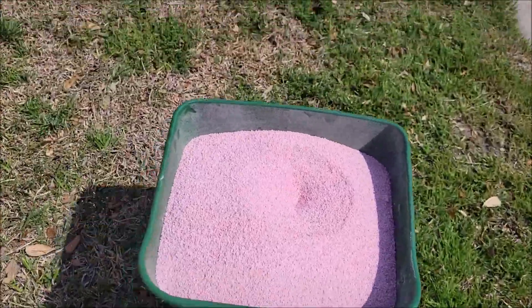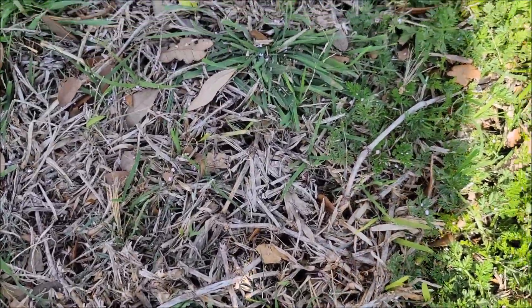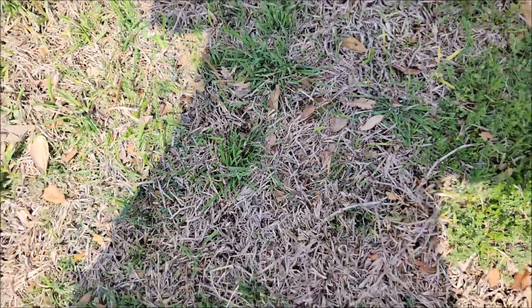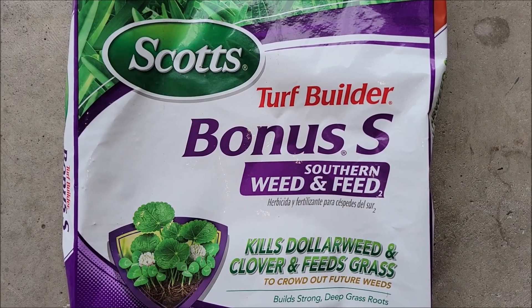You don't have to put this stuff on real thick, because even though you might think it's not broadcasting that many granules, it's actually doing a pretty good job spreading them out. Just put it on based upon the directions.